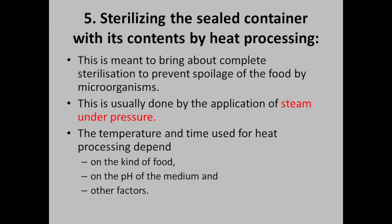The temperature and time used for heat processing depends on the kind of food, the pH of the medium, and other factors.